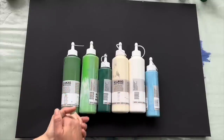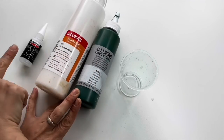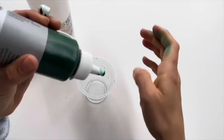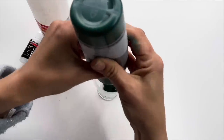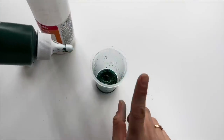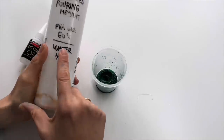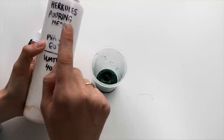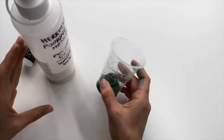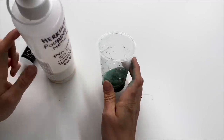I want to show you how I mix my colors so you can do that too. All I need is acrylic paint, pouring medium and silicone oil. I'm using Lukas Krill Studio colors and I'm going to put three blobs of paint in my yogurt cup because I'll be painting on a big size canvas. I mix my own pouring medium from PVA glue and water — 60% glue, 40% water — and I mix my paint in a ratio of one part paint to two parts pouring medium.